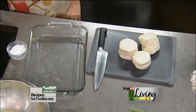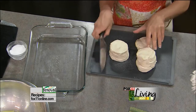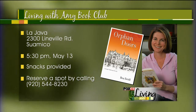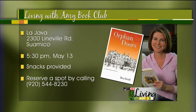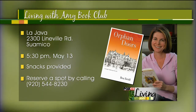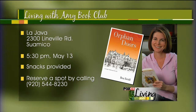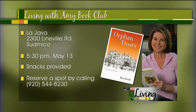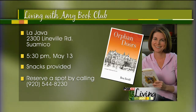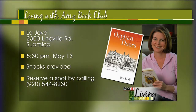Remind everybody, book club meeting is Monday night, coming up in just a couple of days. It's still not too late to join us, and the book is a real quick, easy read. We're reading a book called Orphan Doors by a local author, Bea Seidel. It's actually a memoir — she grew up in an orphanage in the Green Bay area. Very quick read; you can read it this weekend. Come join us at La Java in Suamico, Monday afternoon at 5:30. They'll provide snacks and we can get a coffee or tea and discuss the book. You can find the book at the St. Norbert College bookstore or either La Java location.